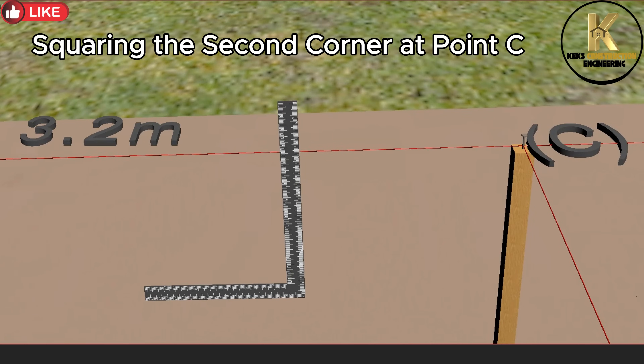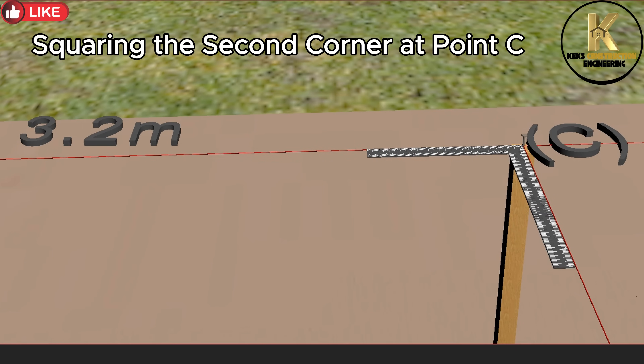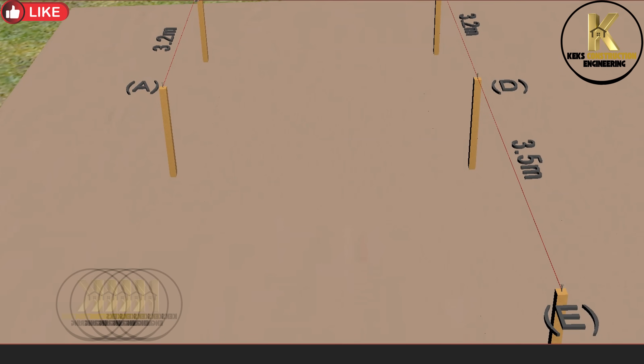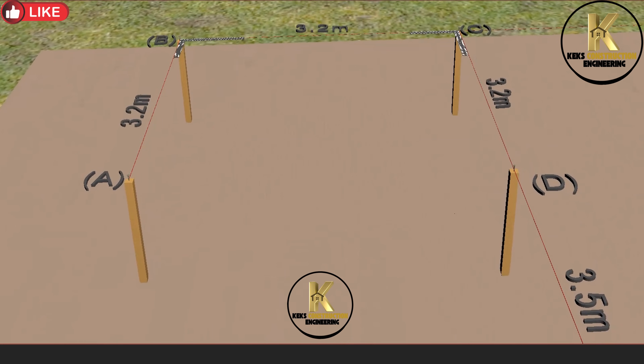Squaring the second corner at point C. If you love what I am doing here, like and share my work. I upload construction videos every week — stay tuned for more weekly videos and feel free to ask questions. I will always reply, thanks.